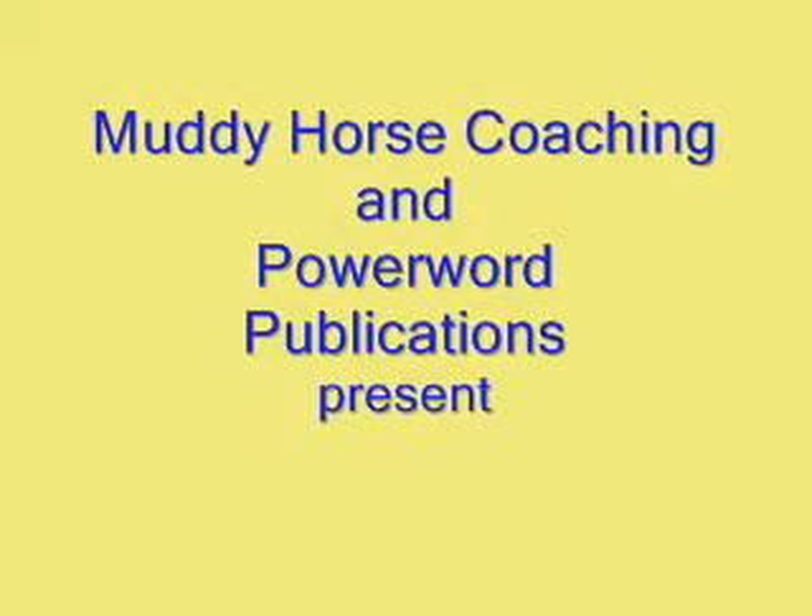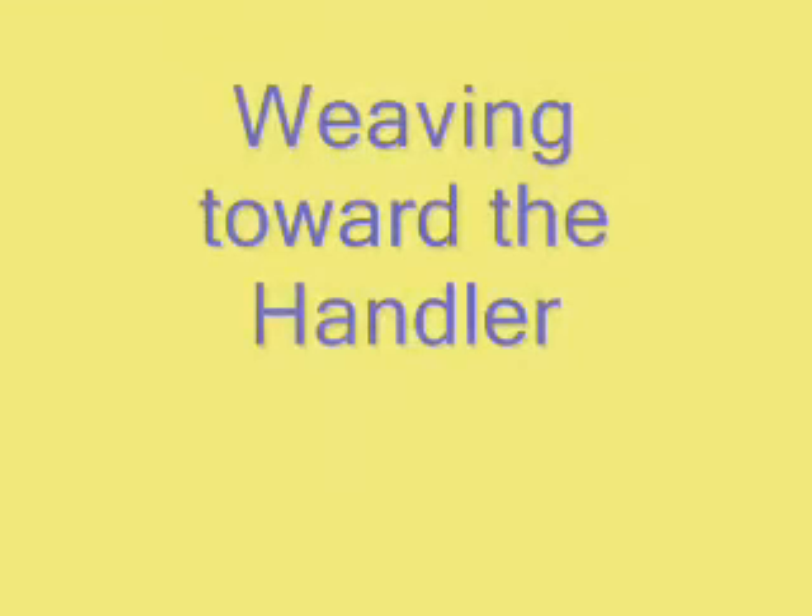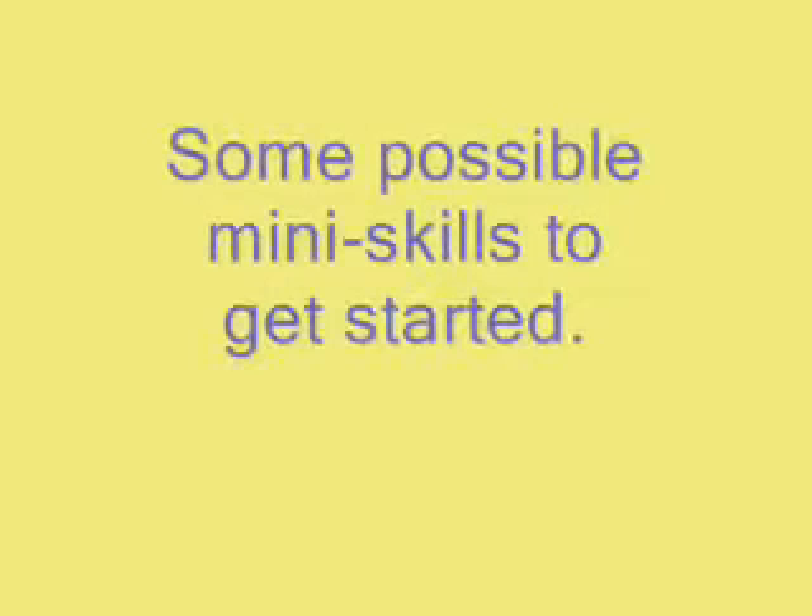Muddy Horse Coaching and Power Word Publications present: Weaving Toward the Handler. Some possible mini skills to get started.